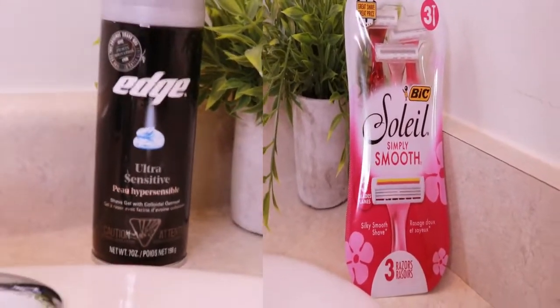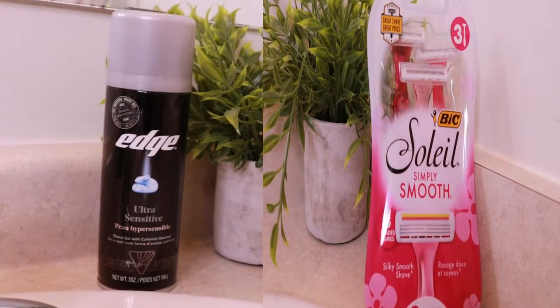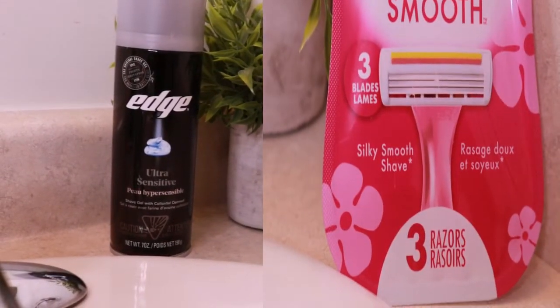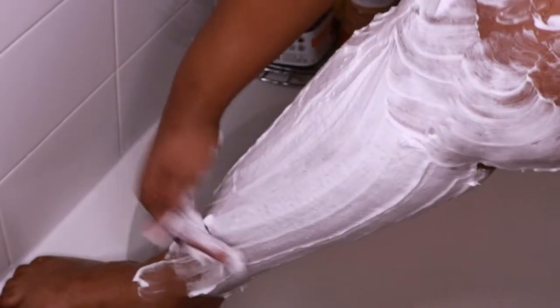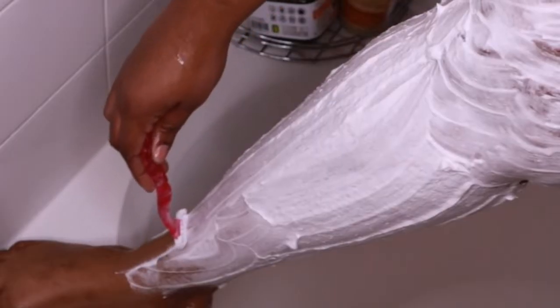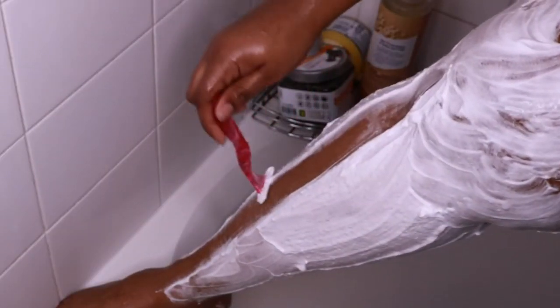I'm using this Edge Ultra Sensitive Shaving Cream and this Bic Simply Smooth razor. I've been using this razor for years — I don't really switch it up. For the shaving cream, it's whatever I see for sensitive skin; I don't really discriminate. Now I put on way too much shaving cream — this is not necessary, guys. You want to be able to still see your skin under the shaving cream, so try not to do that.